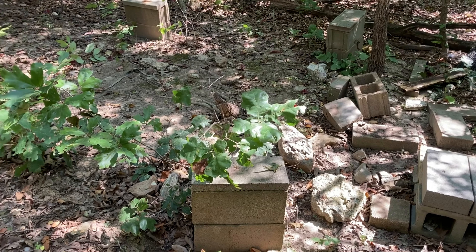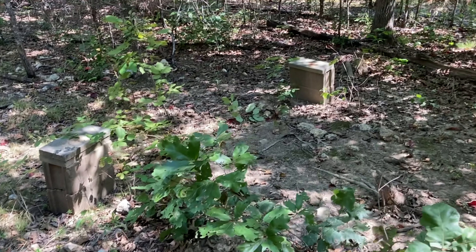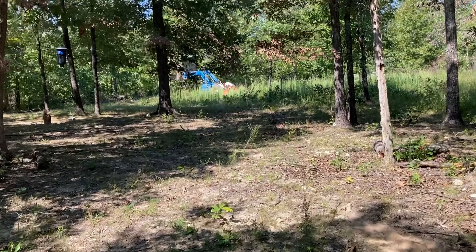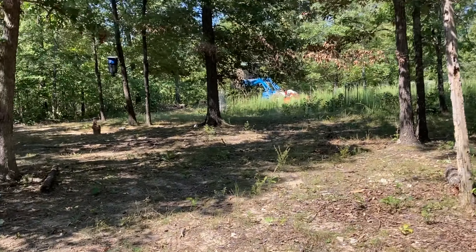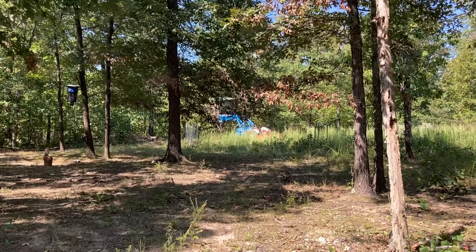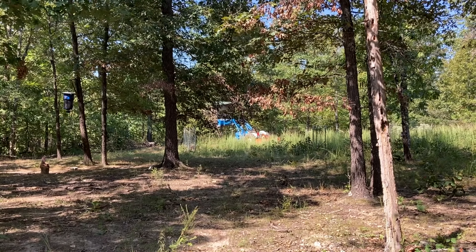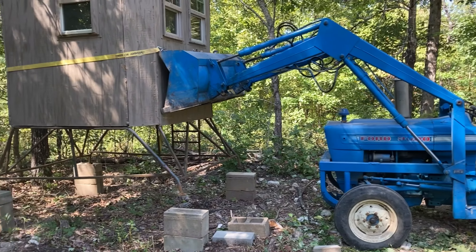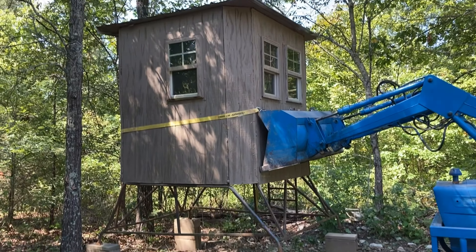As you can see, we got the blind picked up and moved. We're going to move our support blocks. There it is over there waiting on us to get those blocks moved. We're getting ready to put it down. We've leveled our blocks under.